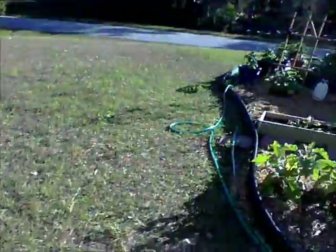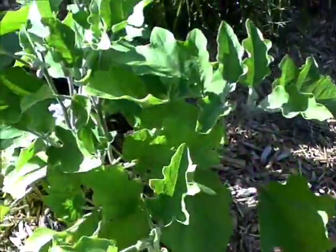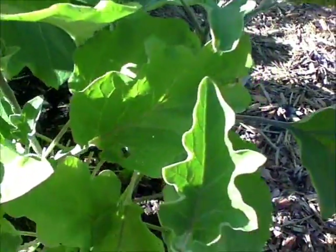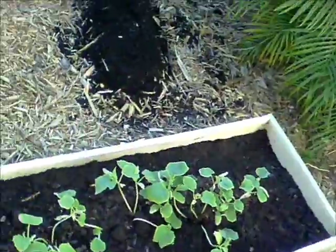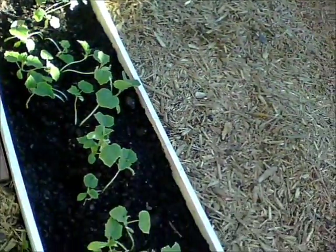Then come over here to the eggplants — nice blooms. I expect they should be getting some eggplants on them soon. Over here is straight eight cucumbers and they're growing well.